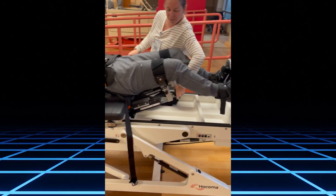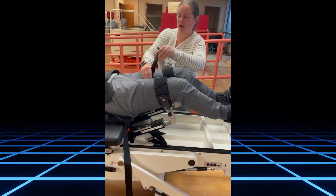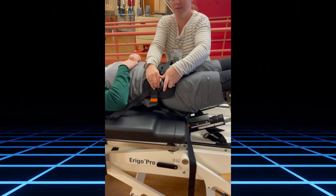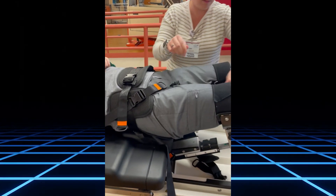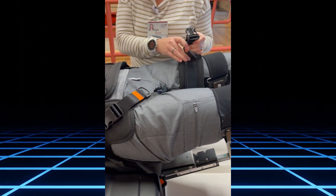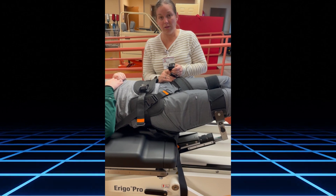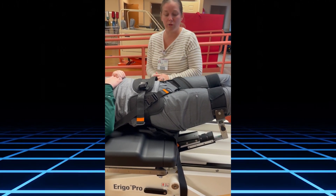Then we have two groin straps. Here is the right groin strap — it connects here and you pull it snug. For men, we tend to pull it out laterally first and then attach it for improved comfort.